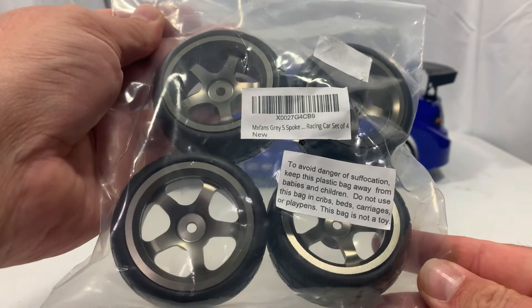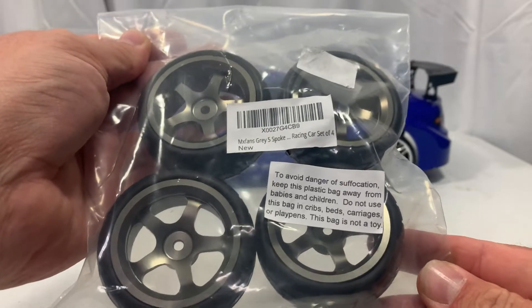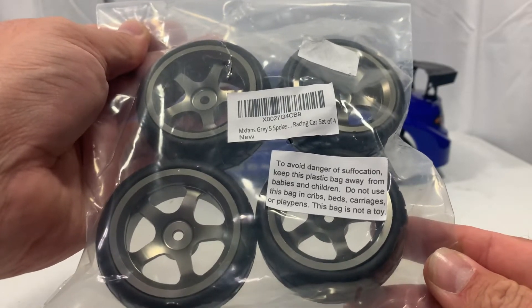Today we're going to be taking a look at some aluminum rims and rubber tires from MX Fans that I picked up off of Amazon. That's coming up next here on Just CB Motors.